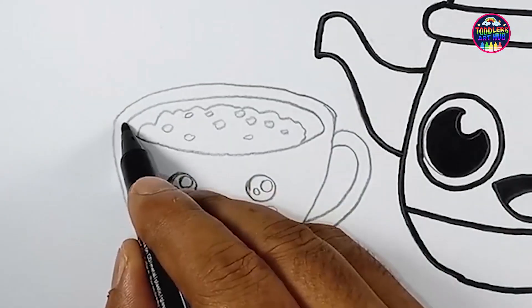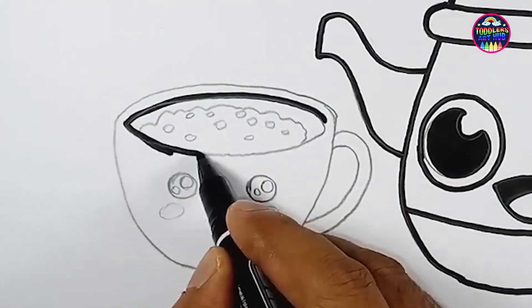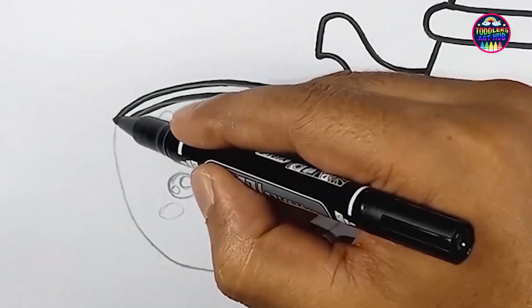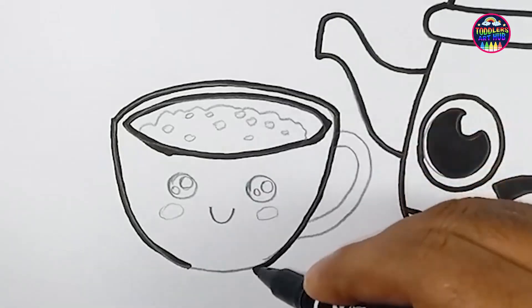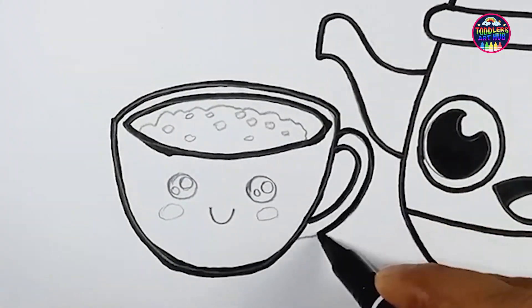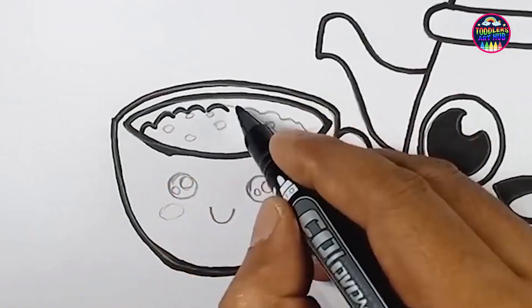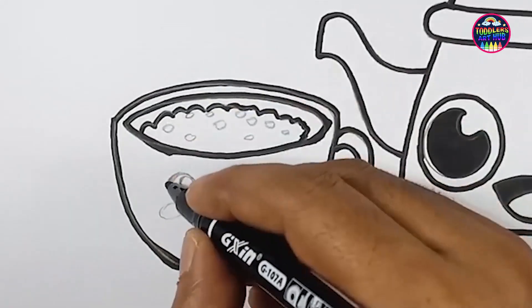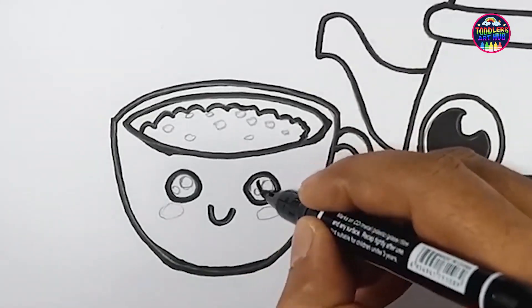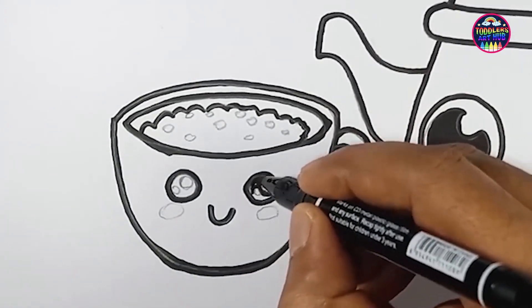Moving on to our cup. Begin by drawing the cup's body, making it as inviting as you'd like. Now add a handle to the cup. Let's pour some tea into our cup, and just like the teapot, give your cup some character — draw two cheerful eyes and a delightful smile on the cup's surface.